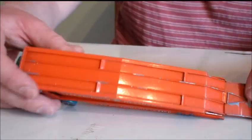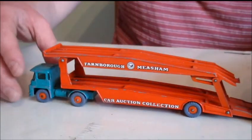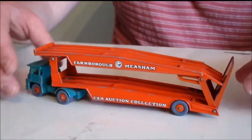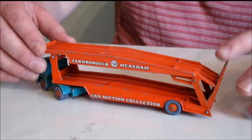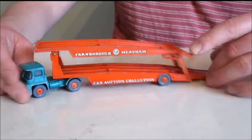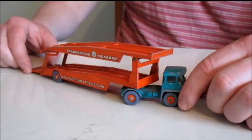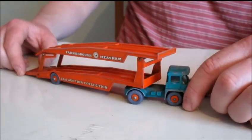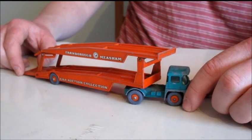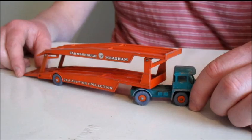I didn't pay an awful lot for it — three or four quid, I think, a few years ago. But that's not what it's about. I've got a daft car transport which I bought at the same time; I might do that next. Anyway, thanks for watching — hope it was worth a minute of your time. Goodbye.